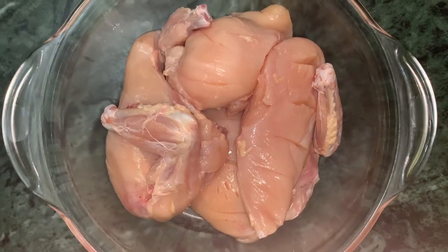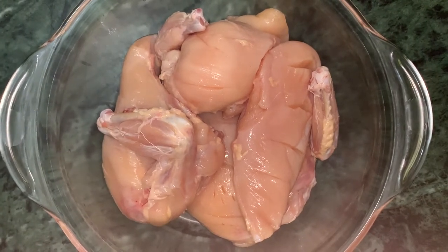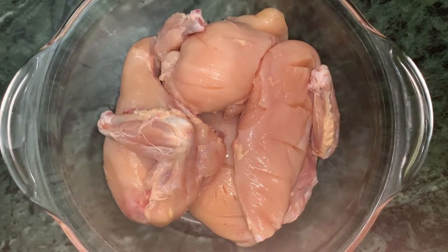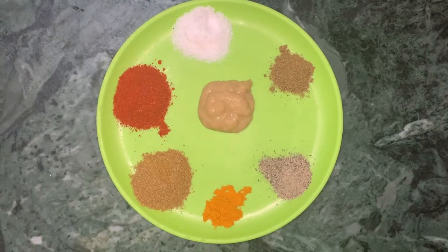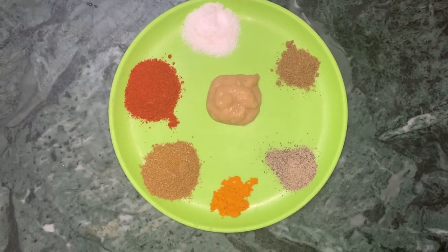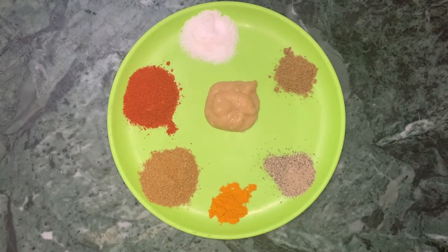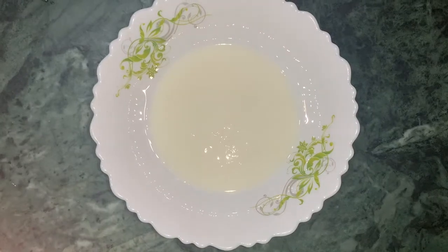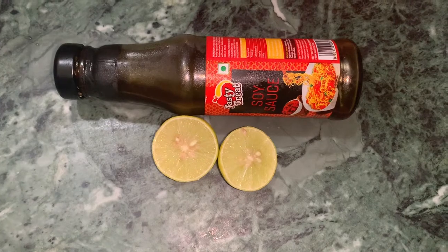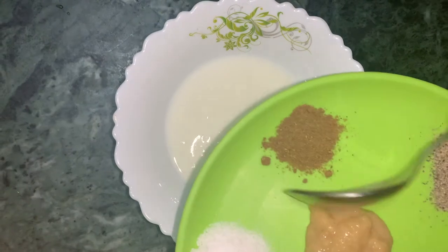Today I will make a very tasty dish: grilled chicken. I am going to add 1.5 kg chicken with a healthy powder, a vanilla powder, a mint powder, a ginger paste, a hot masala powder, black pepper, soy sauce, and lemon.